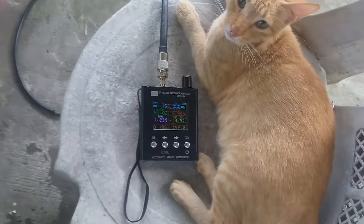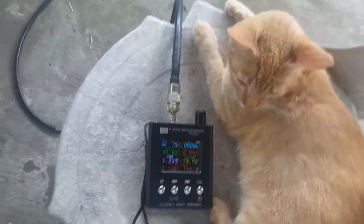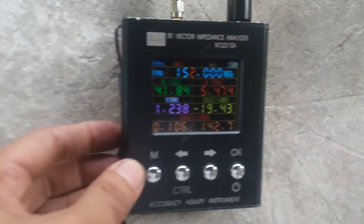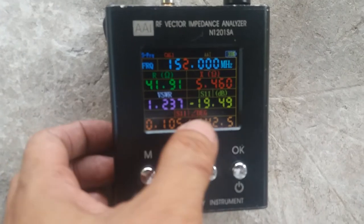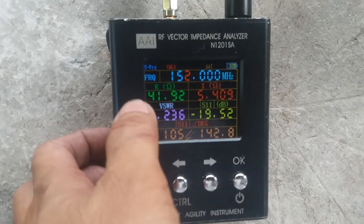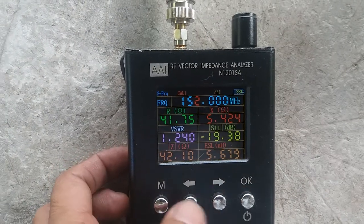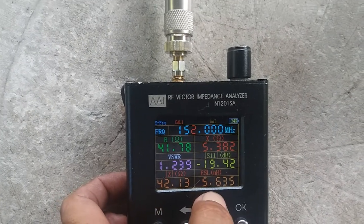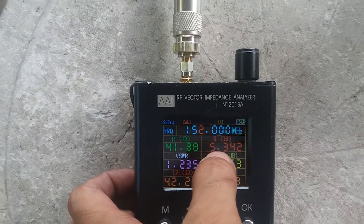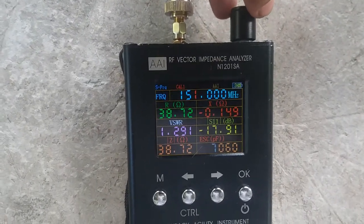The tuning stub is attached with a butterfly nut. Let's check the frequency response of this antenna using the antenna analyzer. The center frequency is 152 MHz, with an SWR of 1.2 and an antenna return loss of minus 19.50 dB. Our impedance is at 42 ohms.